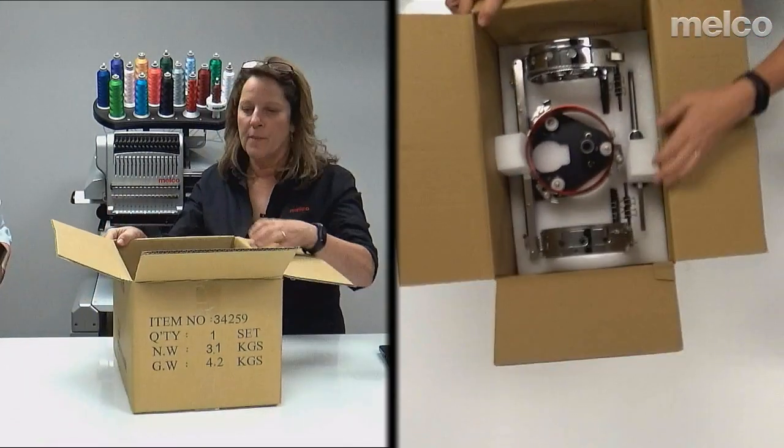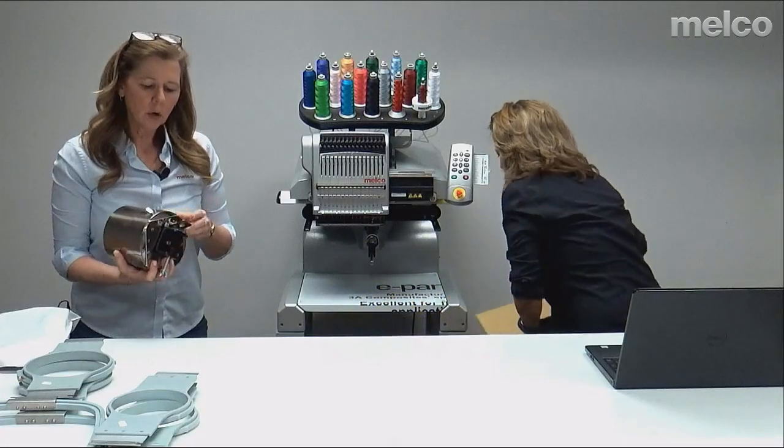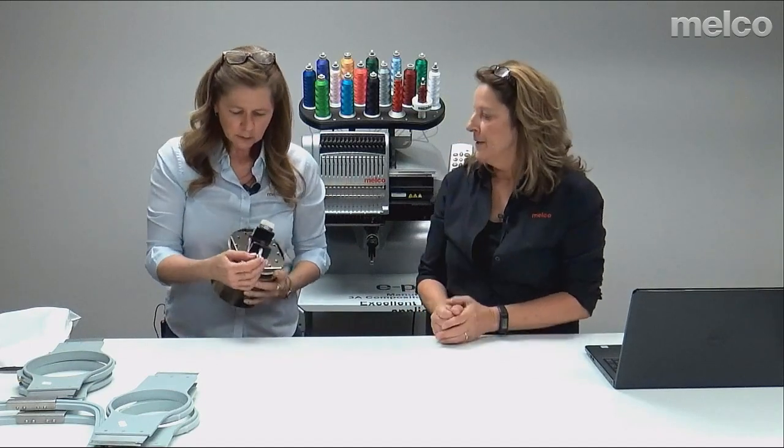Mary Beth is going to explain the cap gauge — this is your hooping station for your hats. It has a C-clamp so you need some sort of tabletop to hook it to. You could also take the C-clamp off and hook it to the wall, though that's not recommended since it acts as a pivot point.